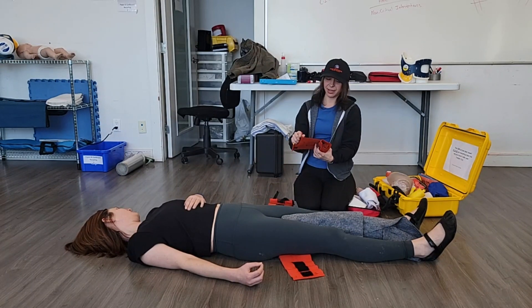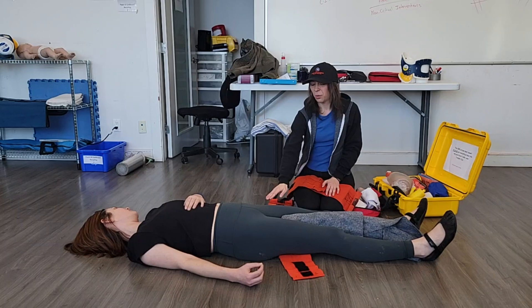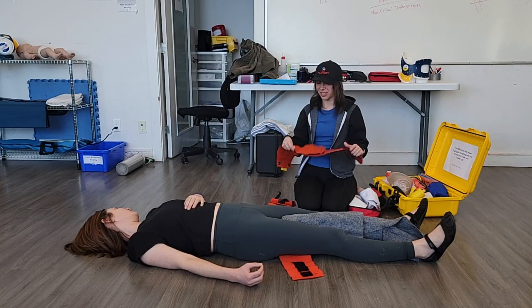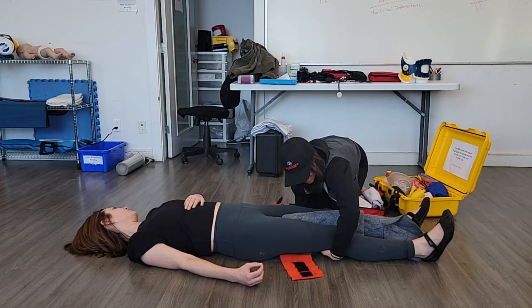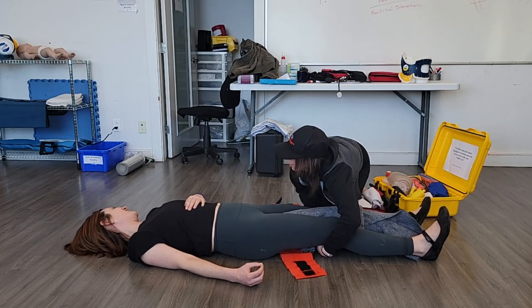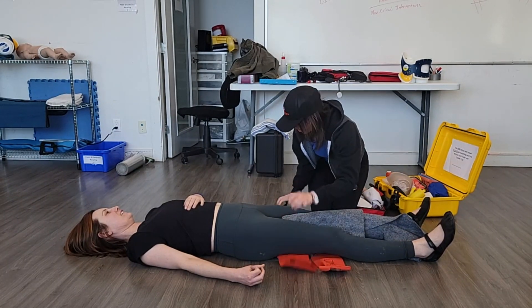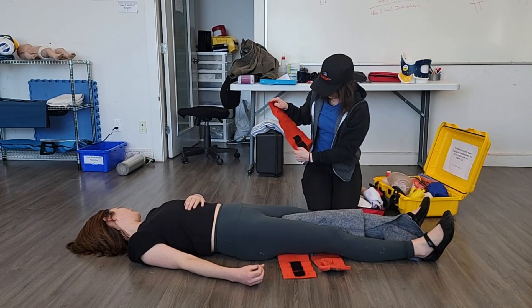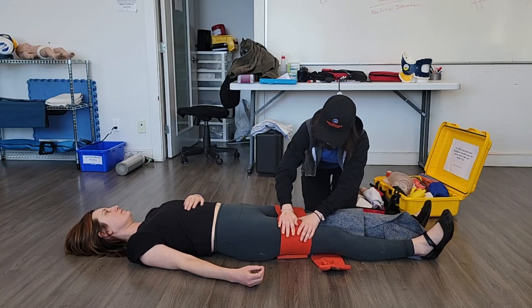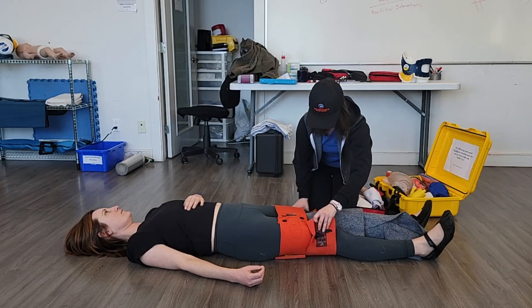When you're using zap straps on the legs, try your best to identify — especially if it's a closed fracture — where the actual break itself is, so that we don't go directly on top of the fracture with our bandages. Again, we don't want to go directly on top of the fracture, and we also are not going to go directly onto any joints.